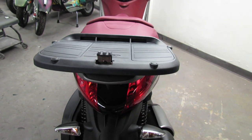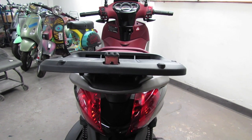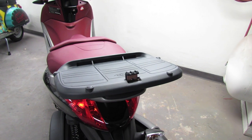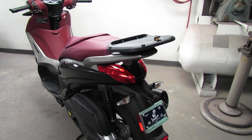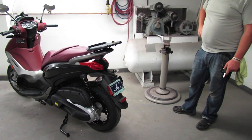The mounting plate is specifically designed to fit super cleanly with any of the Shad cases. Shad makes a full myriad of sizes, from 26 liters up to 40 and even larger. At Scooter West, we keep the 26 liter, the 29 liter, there's a 33 liter, and then we keep the 40 liter in stock.